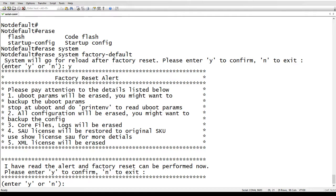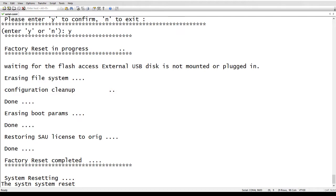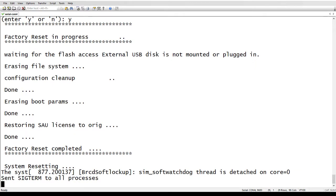The alert states: the boot parameters will be erased, all configurations are erased, core files and logs are erased, the licenses are erased, and the license files are erased. So you've read the alert and you agree to the factory default — you say yes to that.